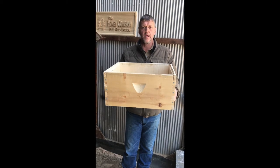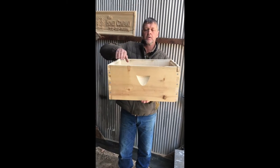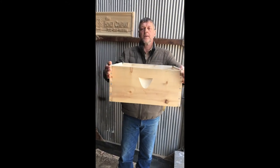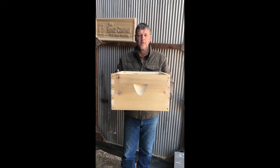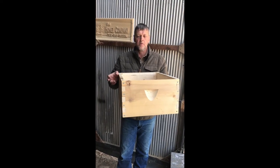So this is a standard length trough box. The dimensions on this box are 9 and 5 eighths. The sides are 20 inches. The ends to the box are 16 and a quarter inches. Typically it's pine or spruce that's used. We're using spruce.